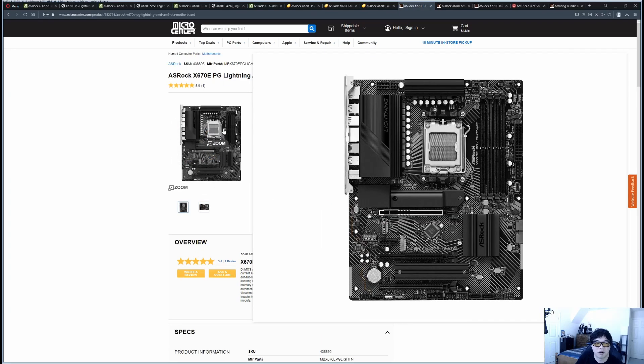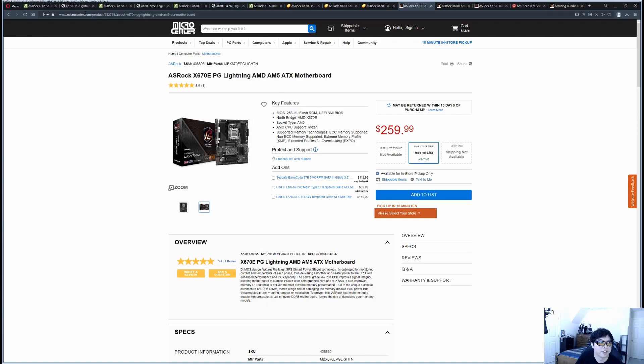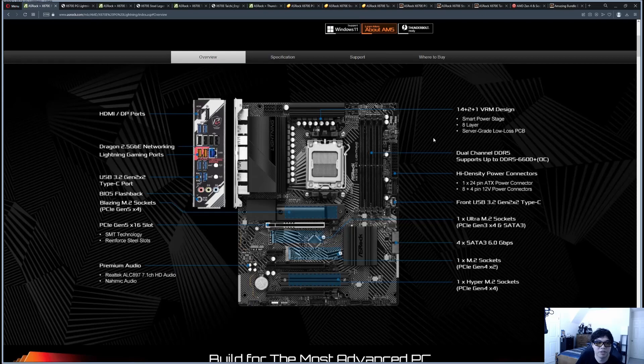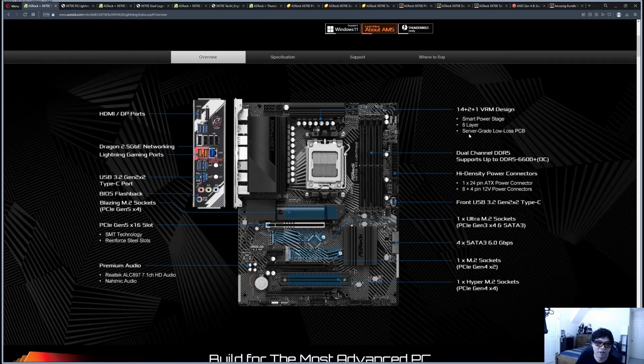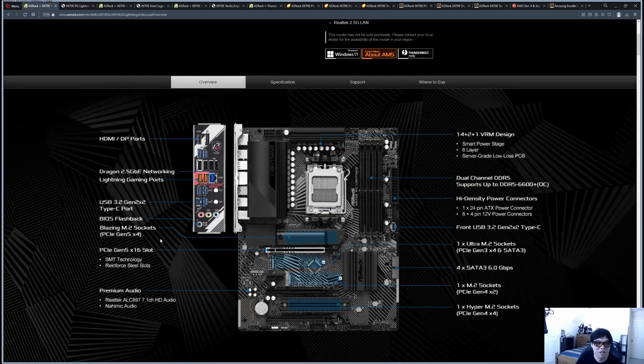The new Ryzen 7000 series CPUs do draw more power stock compared to the previous generation, but the VRMs on this motherboard are sufficient — a 14+2+1 VRM design. It's an 8-layer PCB. Pretty much all X670E motherboards are going to be at least 8-layer, which used to be reserved for very high-end boards. That's partly because PCIe 5 requires the additional layers, as all X670E motherboards support 24 lanes of Gen 5, so you get a server-grade type PCB. They're keeping it at 8 layers to maintain a reasonable cost for a non-enterprise product.